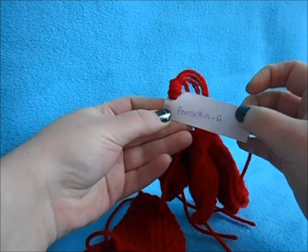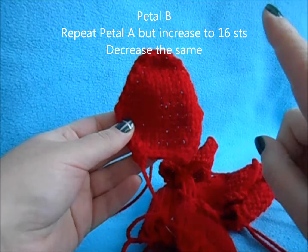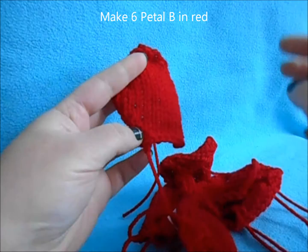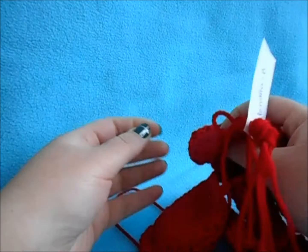For Petal B, repeat the same process as Petal A except you're going to increase until you get 16 stitches. Once you reach 16, do the same type of decrease until you get to eight stitches. Repeat that six more times so you want six petals of Petal B, and keep those together with a tag so you know that these are Petal B.